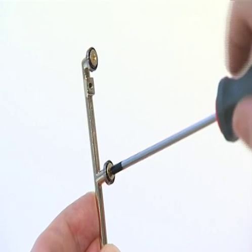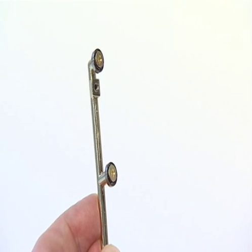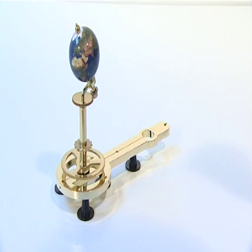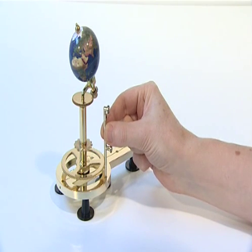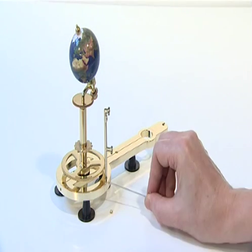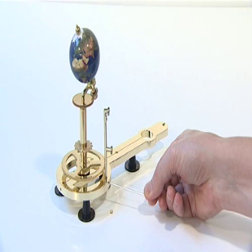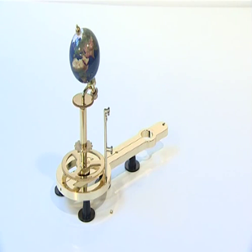Place a second bearing over the lower threaded collar and again fix it with a crosshead collared screw. Insert the base of the Moon Pillar firmly into one of the three half-moon shaped holes around the perimeter of the Earth Arm. Secure the pillar with an M3G grub screw using a 1.5mm Allen key.